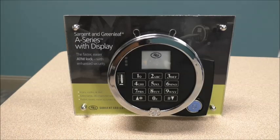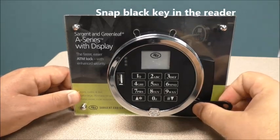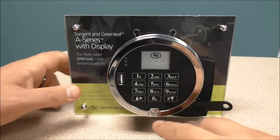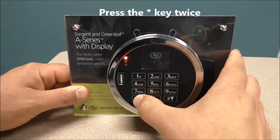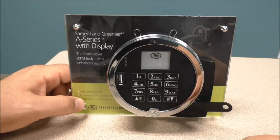To open the A-Series with display lock, snap your black key in the reader. It's always recommended to hit the star key twice when starting out any function — the star key just wakes it up out of its sleep cycle.